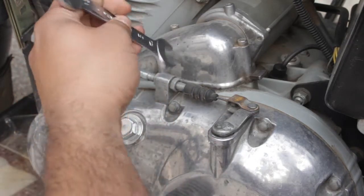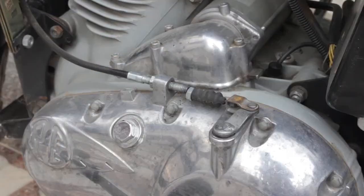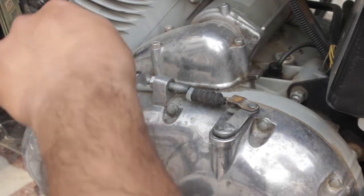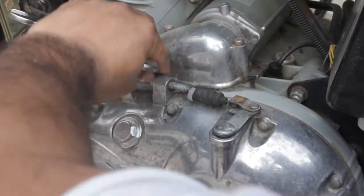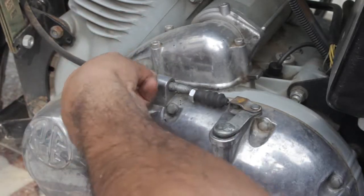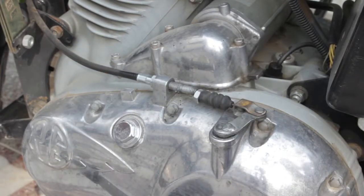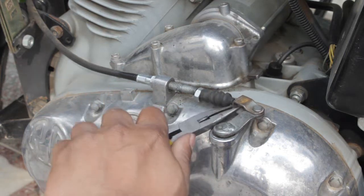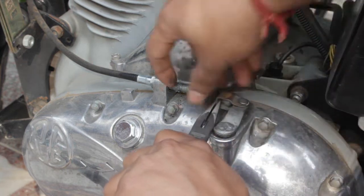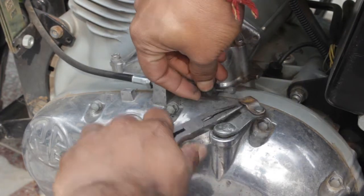Once you have loosened the screw here, you have to rotate the screw on the other side so that the cable is completely loose. Then take the plier, catch it here like this, and take this wire outside — it will just slide out like this.